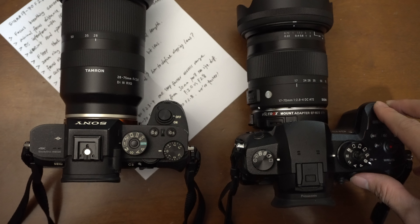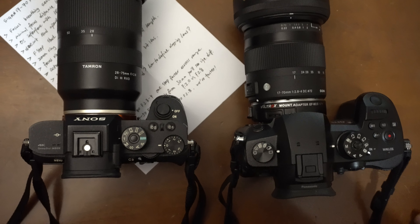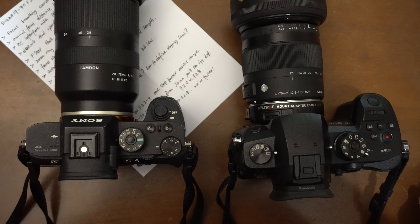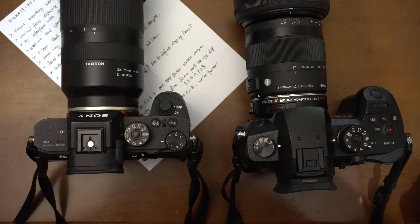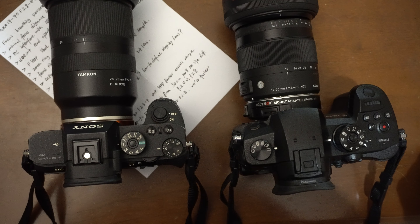The camera will underexpose the image, so you have to keep that in mind and compensate manually when shooting at the long end. When you zoom in to 50 or 70 millimeter, you'll get an underexposed image unless you manually adjust and compensate for this camera mistake.